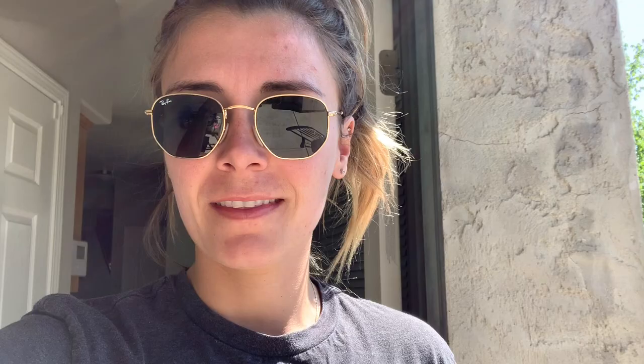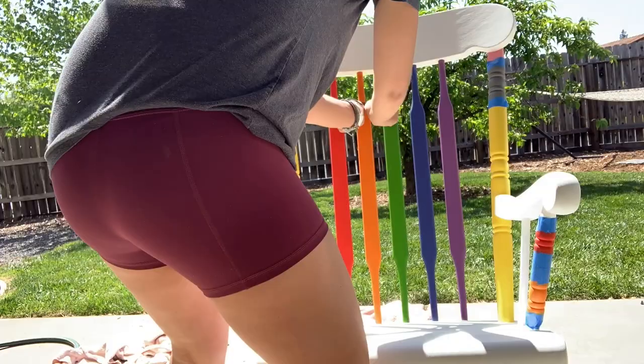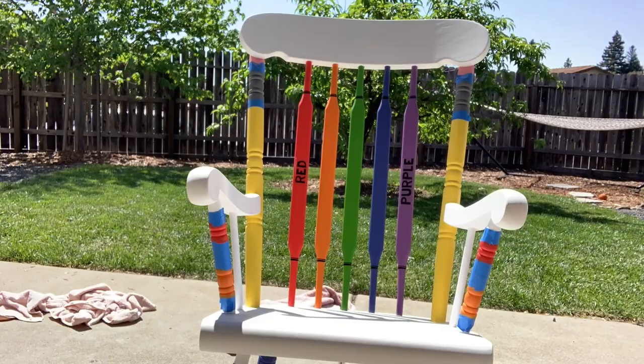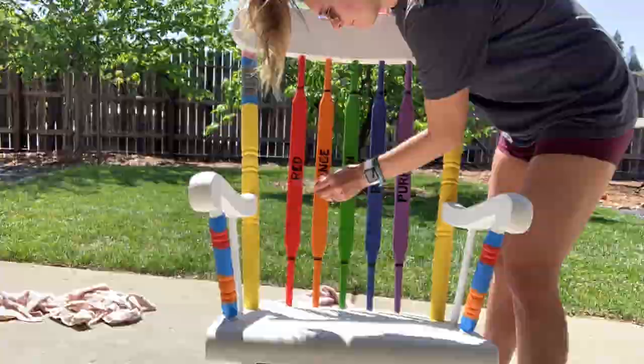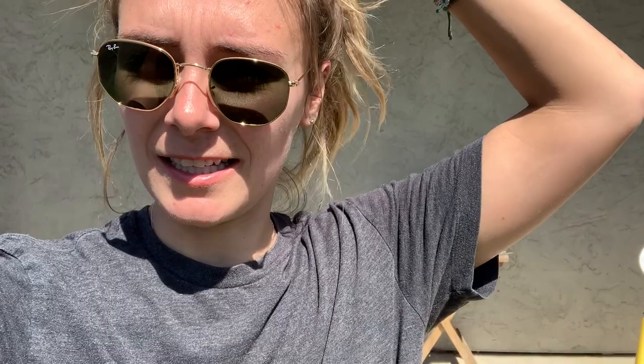I just finished all of my stuff on the Cricut and I'm going to show you me putting it on the chair now — I'm so excited. I just took off all the tape and put on some of my Cricut designs. I have a few more things to add and a few spots to touch up, but I'm going to wait and show you guys when it's completely finished after I do the clear coat and finish everything else.